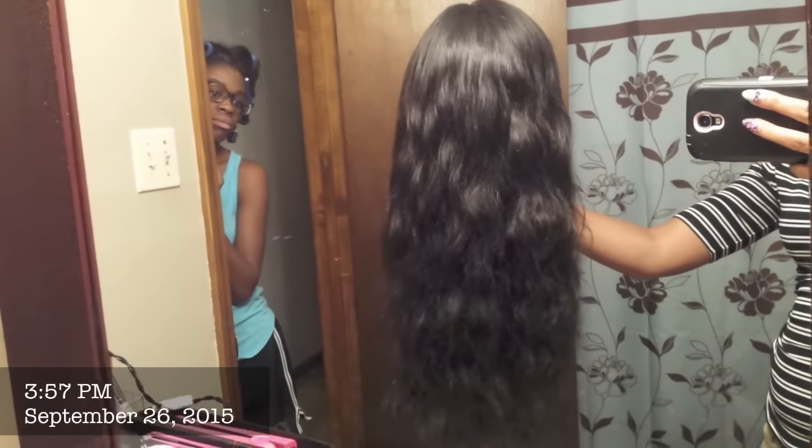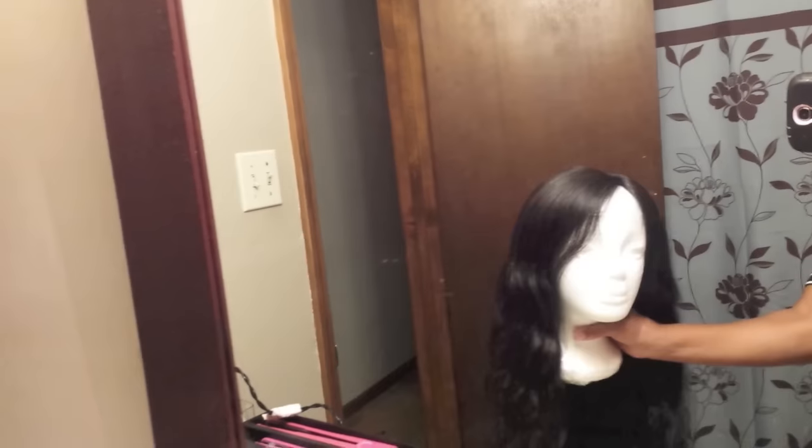I just got home from work. I washed it yesterday — it's almost dry, day two. I just wanted to show you all what it's drying like. The wave is still there, and on the top it's laying much flatter now.